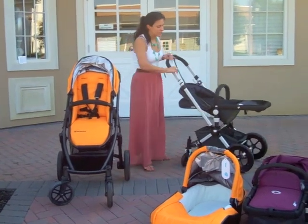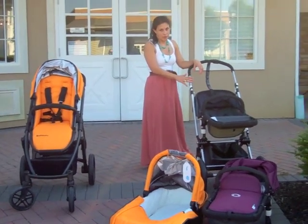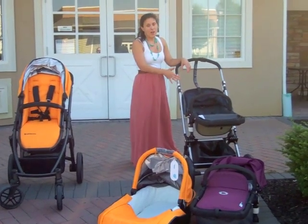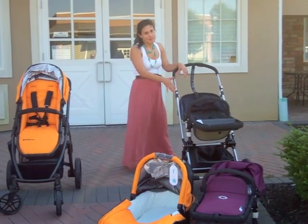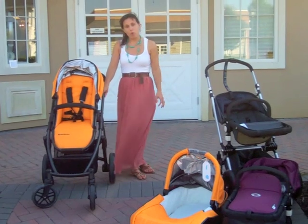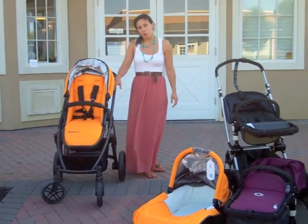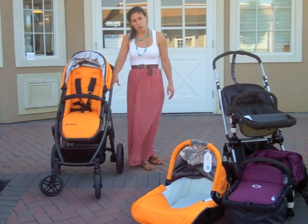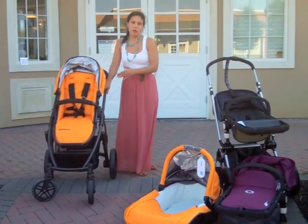Both strollers are offered in a variety of colors. The Bugaboo comes in a black frame, an aluminum frame, or the coming-soon navy blue frame — the black and navy blue are special editions — and they have a variety of tailored fabric kits and base fabrics to choose from. The UPPAbaby comes in a black frame or an aluminum frame. The black frame is available with silver, black, or orange, and the aluminum silver frame comes with all the other colors.